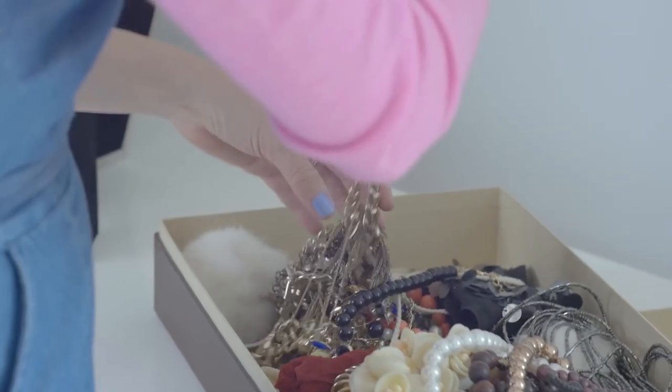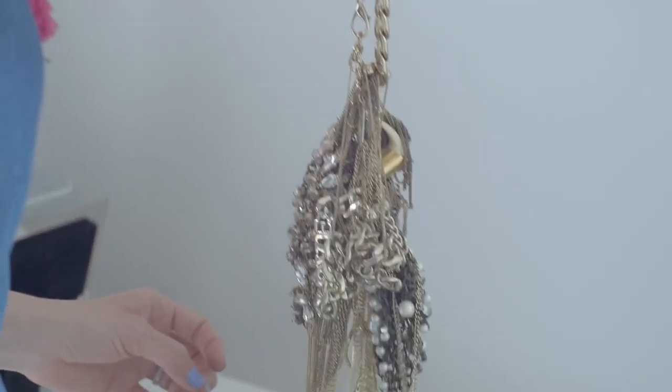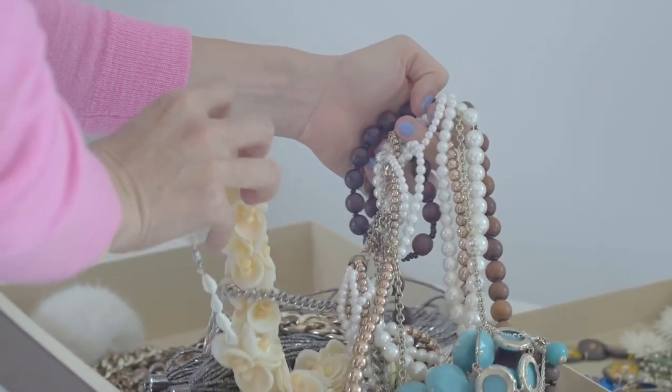I'm a big fan of jewelry — the bigger, the better, the more over-the-top crazy the piece, the more I love it. But I am so guilty of just putting all my jewelry in a box where it all gets tangled. It's a big old mess and I don't even know half the stuff I have. So today I'm taking a little bit of my own advice and I'm getting organized.